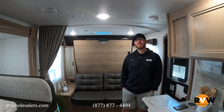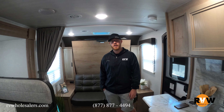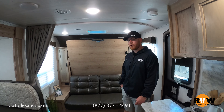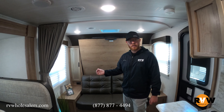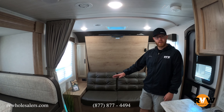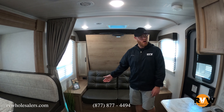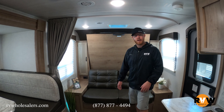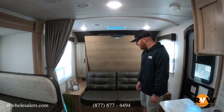Here we are on the inside of the 2021 Winnebago Micro Minnie 2306BHS. One of my favorite features is the Murphy bed. A lot of people really like this idea in a smaller coach because every foot counts. It gives you additional seating for when it's raining or you're entertaining guests — because obviously we don't sleep all day long.